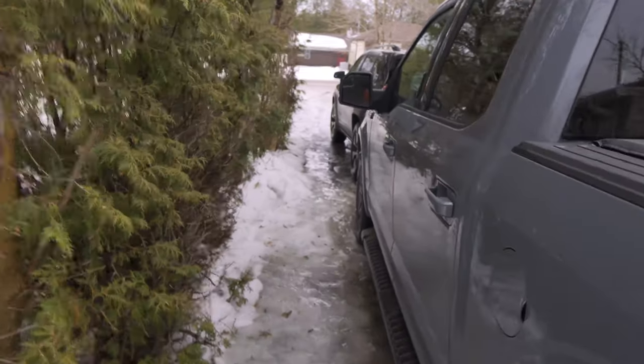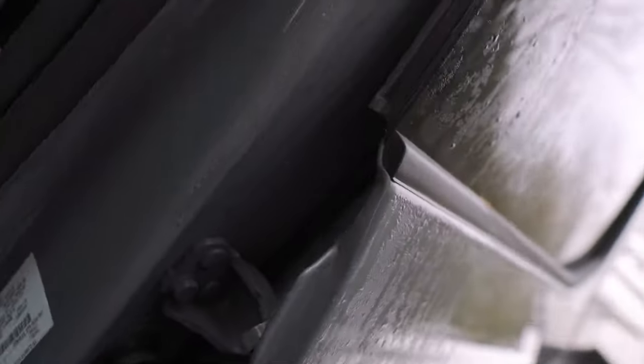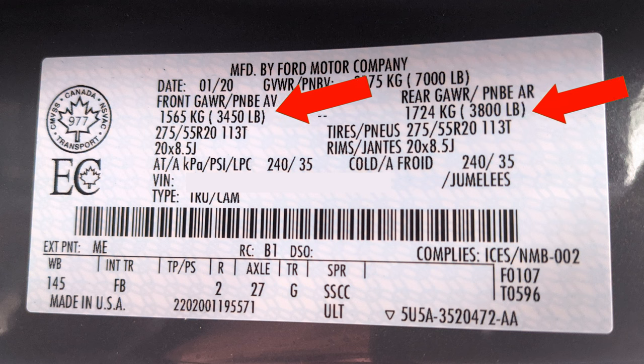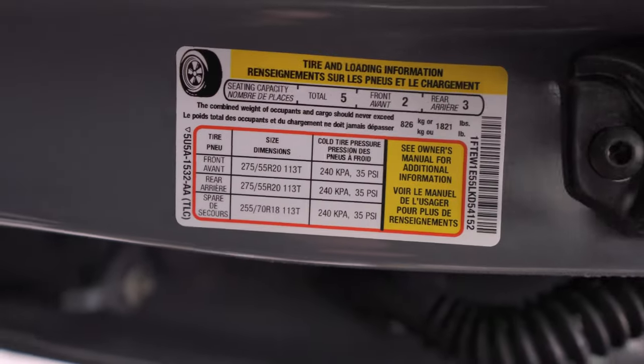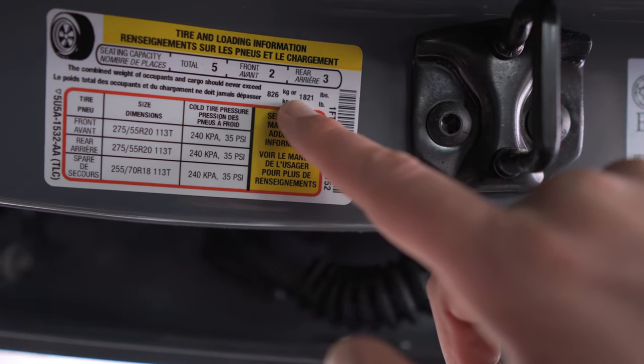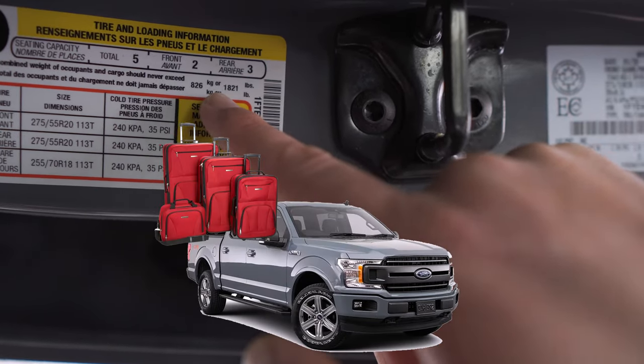Now let's look at some numbers on the tow vehicle. Within the driver's door, there are some very important key metrics to look for on the door jamb. The first is the gross vehicle weight rating — the truck fully loaded — in this case it's 7,000 pounds. Other important information includes your wheelbase, which we will need later, and your gear ratio. There are also gross axle weight ratings for both front and rear, but those are very difficult to calculate without going on a scale, so we'll exclude those. The next item — perhaps the most important number — is your vehicle payload. In this case, this tow vehicle has a payload capacity of 1,821 pounds, meaning you can put 1,821 pounds of cargo and people in the truck.